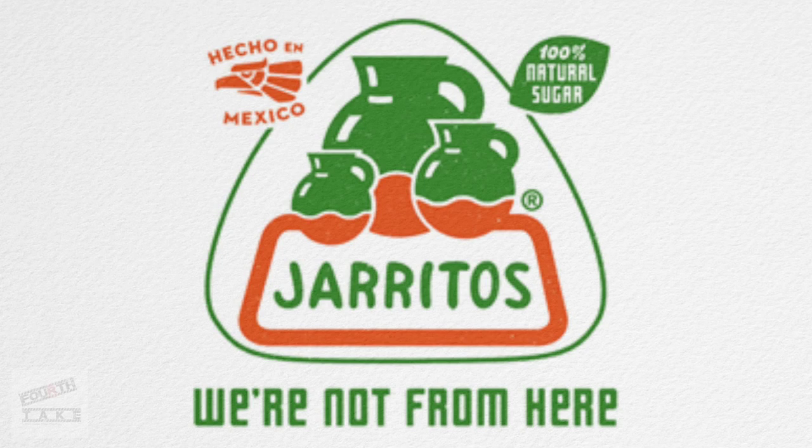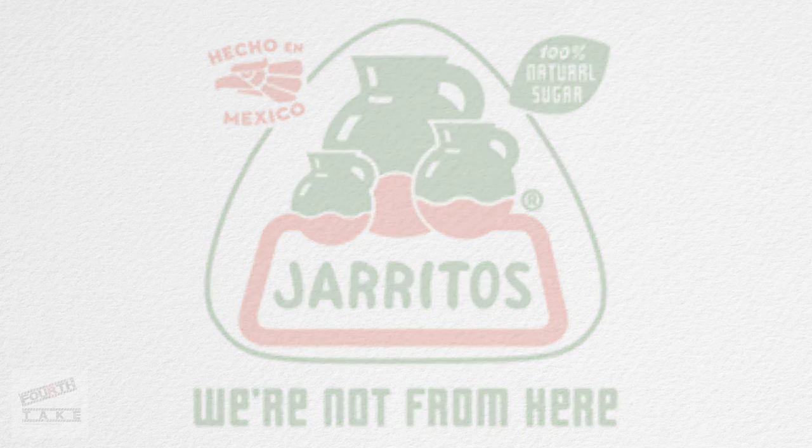This episode of 4th Take is brought to you by Jarritos. Hey guys, welcome to the third episode of 4th Take. Today we'll be going to LGH Ceramics. We're going to be playing with some clay, getting our hands dirty and seeing what we can do. Let's find out what ceramics is all about.